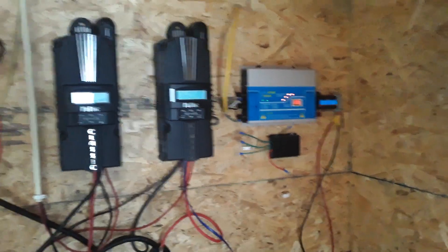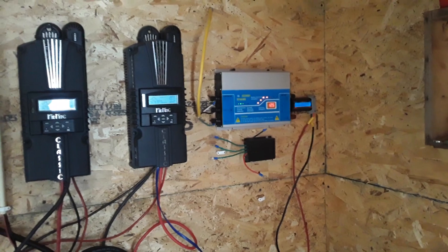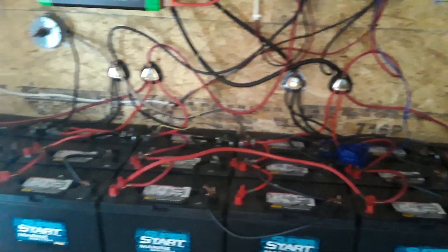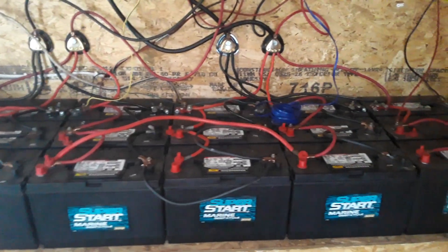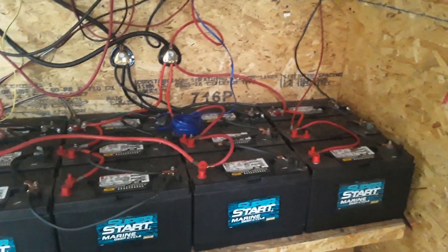This one here is going to be another charge controller for my second wind turbine — I'll probably do a video showing the build on that. I'll tell you one thing: each one of those batteries is about 70 pounds, and having to carry 18 of them down the hill to this shed was not fun.